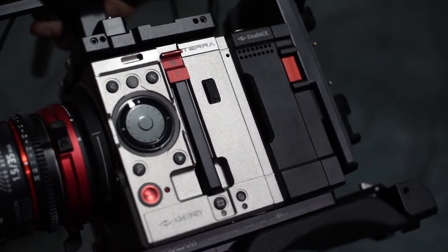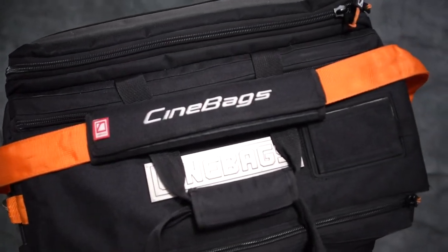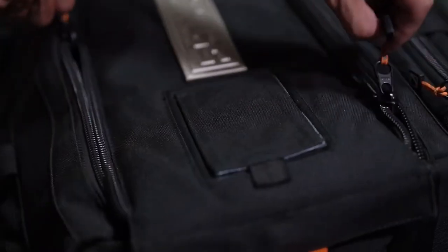So today I have a Terra 4K, and you'll notice that I've also got this nice small case on wheels made by Cinebags, that also just happens to be a perfect fit, as you'll see, for this ready-to-go camera build.